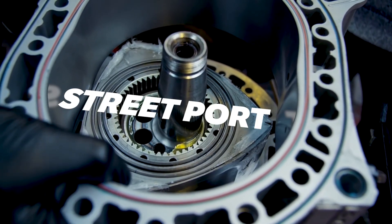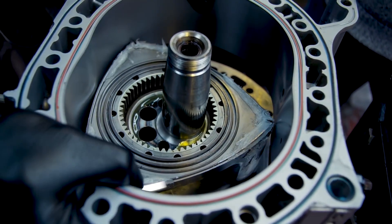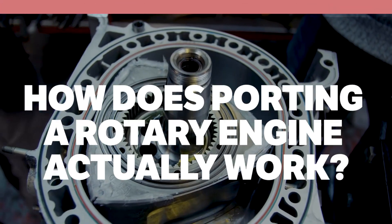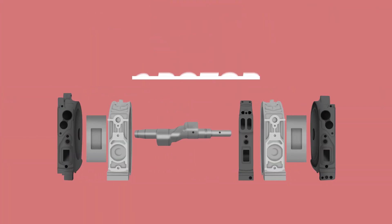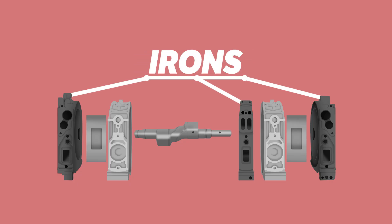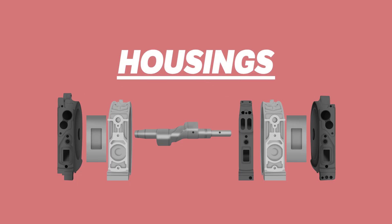You might have heard the terms bridge port, street port, J port and many more in relation to rotaries, but how does porting a rotary engine actually work? This is your standard two-rotor Wankel engine. It's important to know that most rotary engines will feature the intake port on the irons, with the exhaust port on the housings.